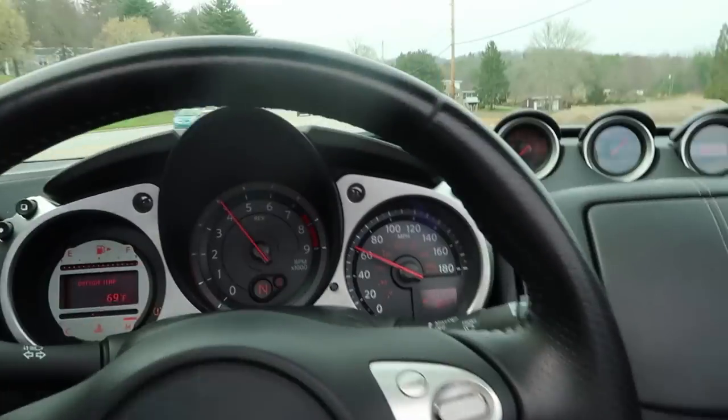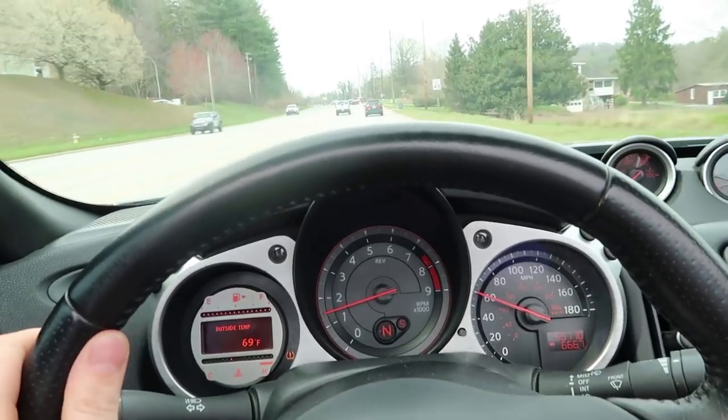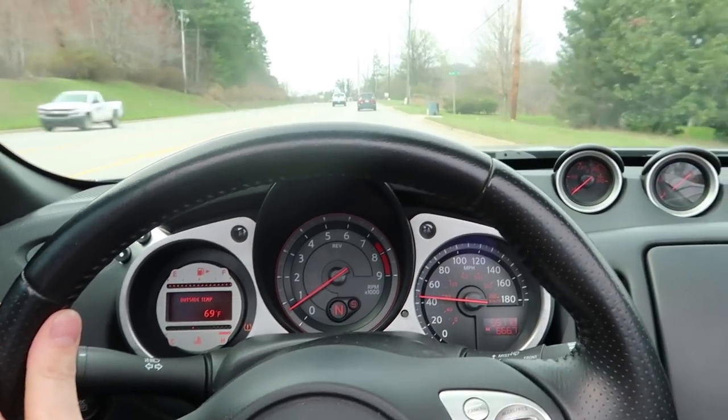Okay, you guys ready? Moment of truth! Okay, here's the brakes! I'm about to hit them right now! And my steering wheel steady!